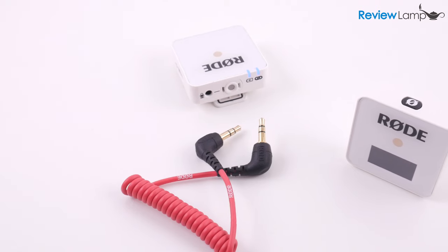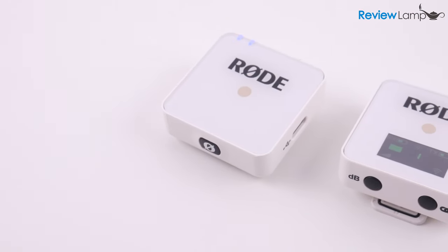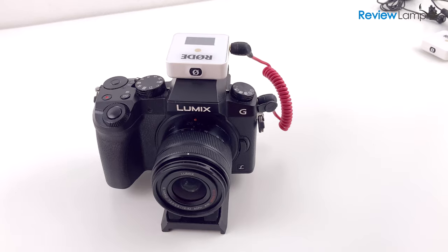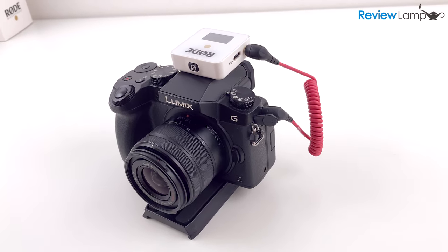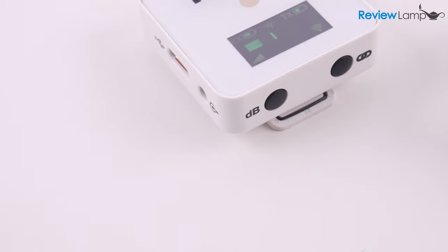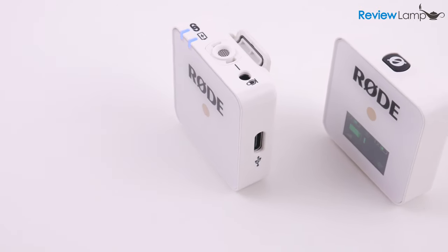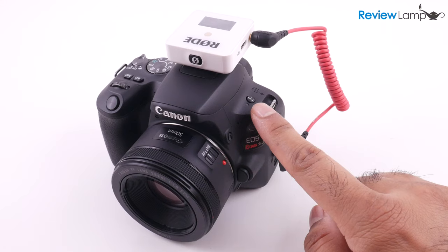So with all that said, should you buy the Rode Wireless Go? Let's start with who shouldn't buy it. If you're looking to use this in any professional setting, I would not recommend it — I'd recommend the Sennheiser G4 system, which has the features and ruggedness that professional shoots require. For semi-professional filmmakers or YouTubers who are having interference issues like I did, I recommend getting a more traditional budget-friendly system like the Audio-Technica Pro 88 series. However, if you're a semi-professional filmmaker or YouTuber and have tested the Rode Wireless Go with your camera without interference issues, it's still a really good option — it's very well built, has a lot of nifty features, and produces excellent audio quality.